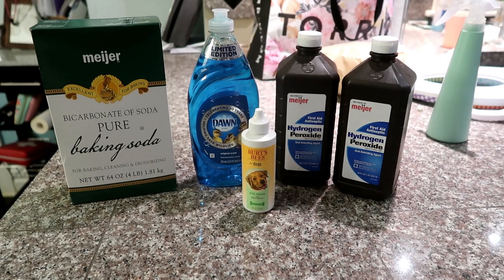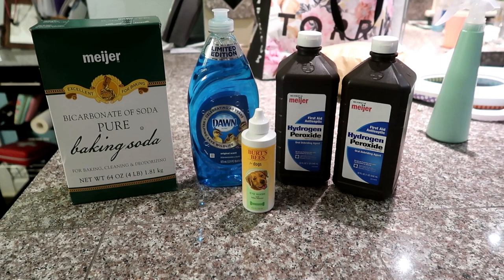The recipe for the skunk shampoo I'm going to give you is the one I use in my salon. Most professional groomers I've talked to use this recipe or a pretty close variation. You're really only going to need three things: hydrogen peroxide, baking soda, and Dawn. When it comes to the hydrogen peroxide and baking soda, you can use any brand. But when it comes to the dish soap, it has to be Dawn — and it has to be the classic blue Dawn.